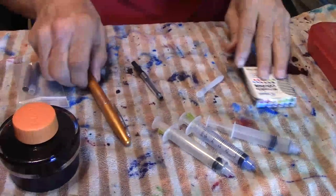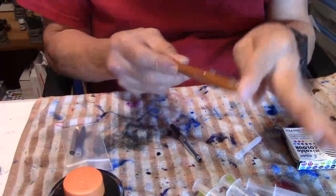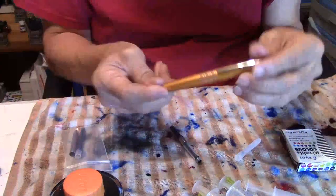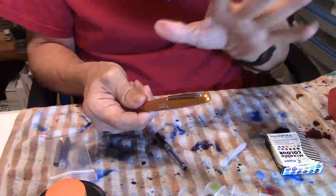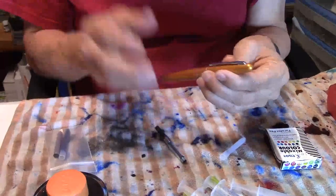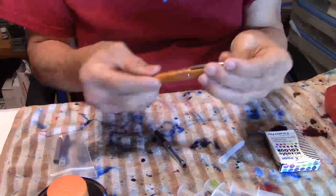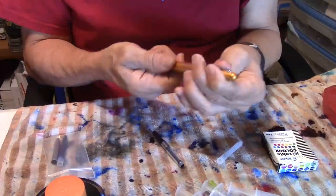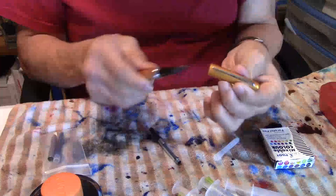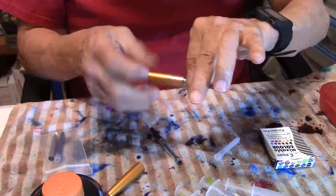Here is a Pilot Metropolitan — a really nice affordable fountain pen. It comes in many colors, very stylish, looks great, writes really nice. I like the look, the feel, the size, the shape, and the way the nib writes. So let's pull off the cap — it's a slip-on cap — and we're going to unscrew the barrel and there's nothing in there.